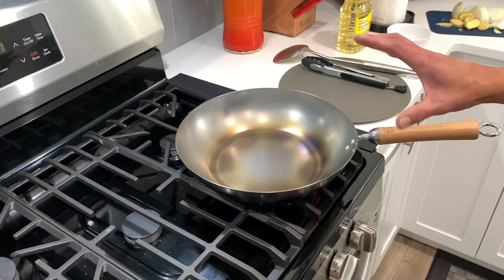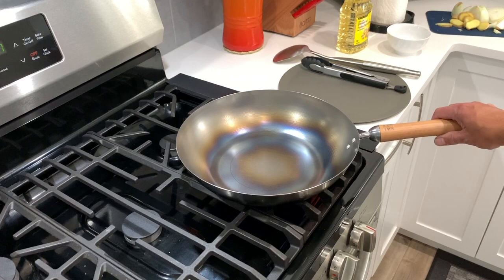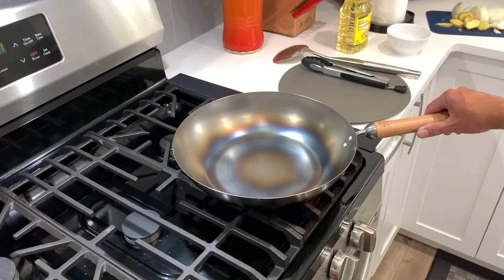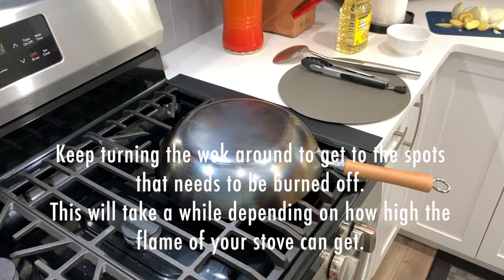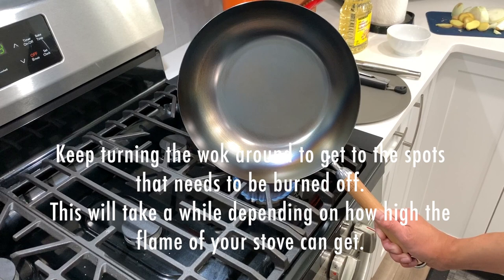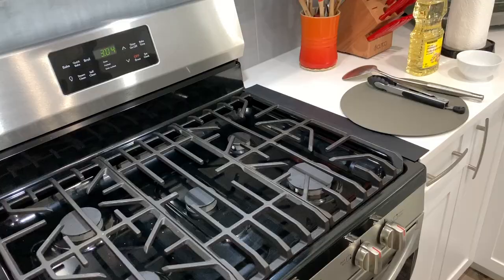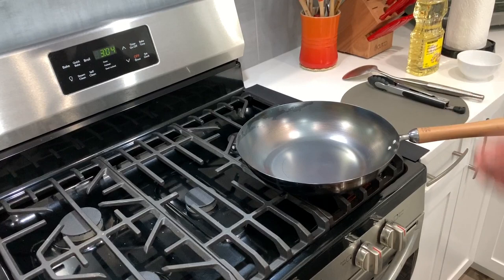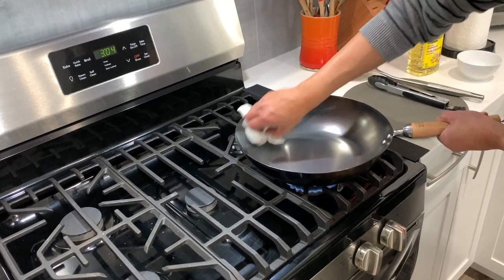It's going to turn dark, and then it will start to turn back to a stainless steel blue, or back to gray. That means at that point the protective coating has been burned off. Can you see that — somewhere here it's already changed color to blue. You can start moving the pan at this point so you can hit the spots that still need to burn off.